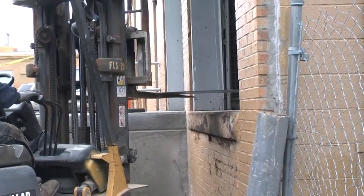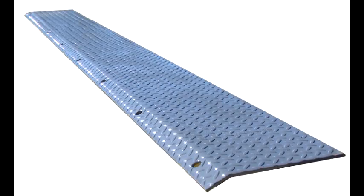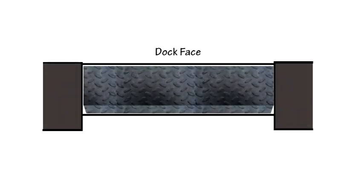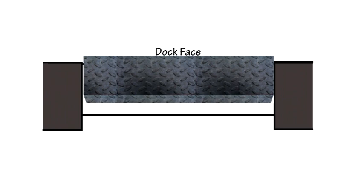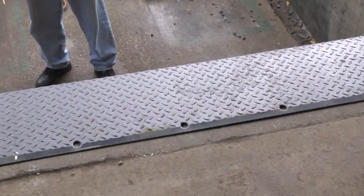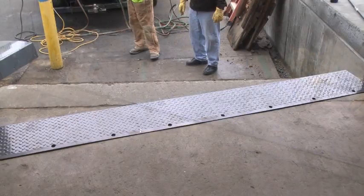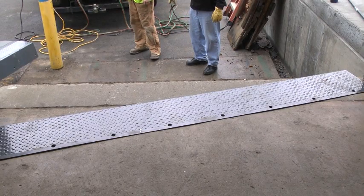Place the approach plate on the floor flushed with the front edge of the dock face. For approach plates with a bend along the rear, mark the floor along the back edge of the plate and then slide the plate forward a couple of inches. Cut a groove in the floor along the line previously marked. Move 2 inches toward the dock and cut a parallel line along the long dimension of the approach plate, then chip out the concrete between the two grooves. The groove should be 2 inches wide and one eighth inch deeper than the thickness of the approach plate. If the approach plate is flat and beveled with no bend along the rear edge, do not cut a groove in the floor — just place the plate on the floor with the leading edge flush with the dock face.